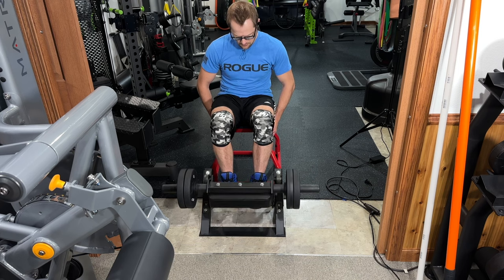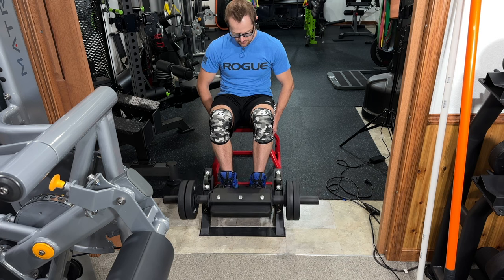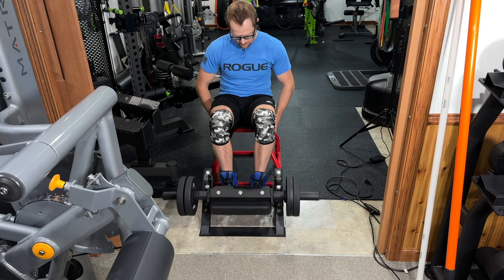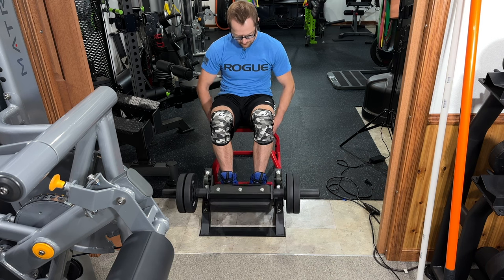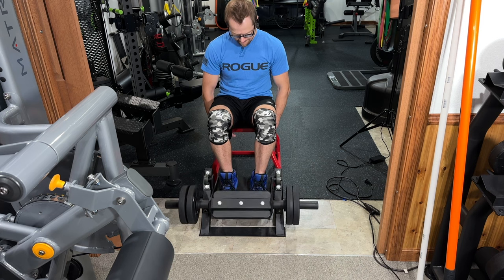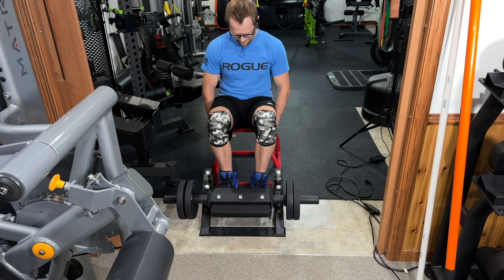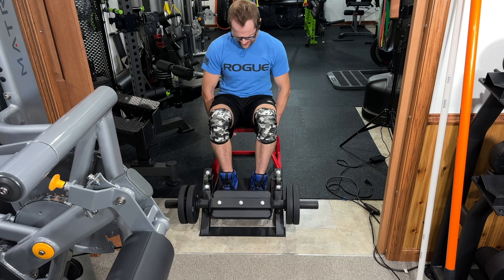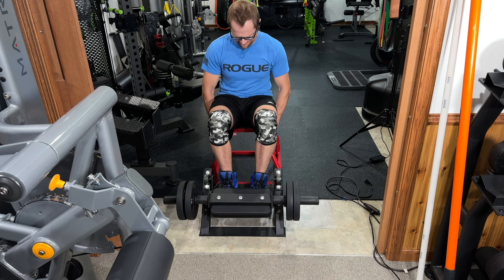Last but not least, some tibialis anterior work using the Titan Fitness anterior tibialis machine. Yes, this is meant for training the tibialis anterior — I've had people comment saying it doesn't do anything for calves, which is correct; it trains the front of your leg. I'm training to failure to get a good burn. One thing I'll point out: the small weight horn rocks back and forth during the exercise and gets farther away — it doesn't fall off, but it is kind of annoying. Hope you guys enjoyed this workout — if you did, hit the like button, leave a comment, and hit that subscribe button. Have a wonderful day, take care.